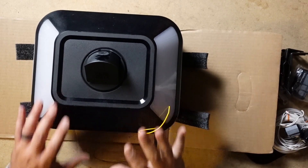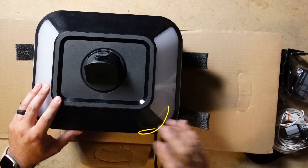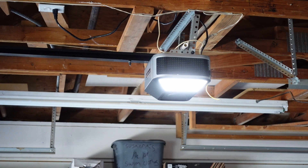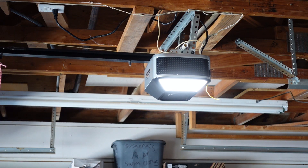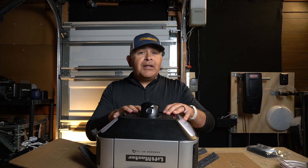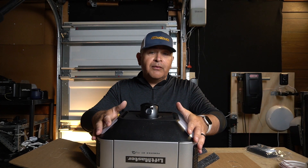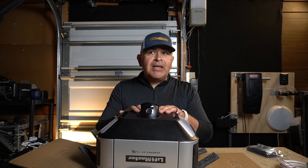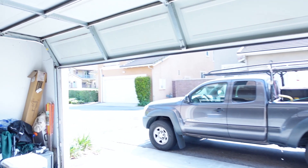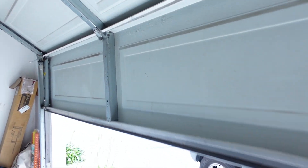I feel that this garage door opener motor is positioned perfectly for those high-end customers that perhaps already have an 87504 on their two-car garage door and are looking to supplement their single-car garage door with a similar opener motor. I do feel that this can be put on any type of garage door. This happens to be a belt drive garage door opener motor.